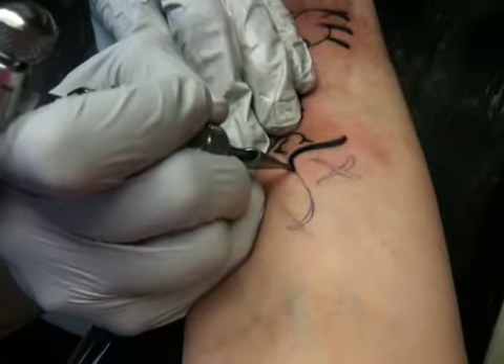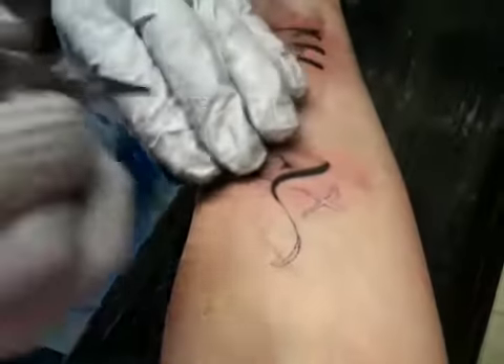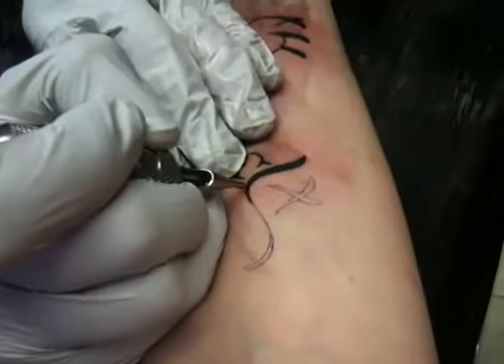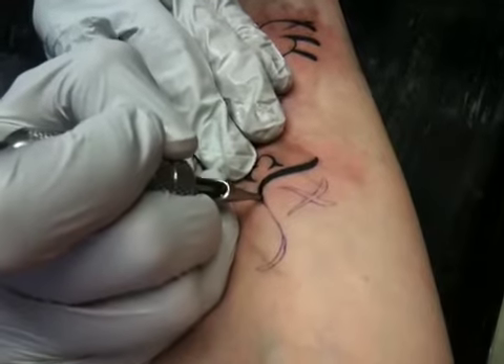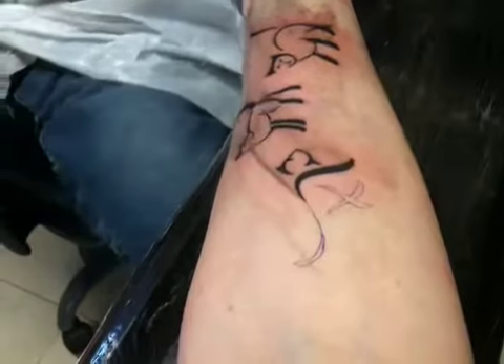You only really need to use the ointments about twice a day — in the morning and at night. Just use a small amount, rub it in completely, wipe it off, and that's it.